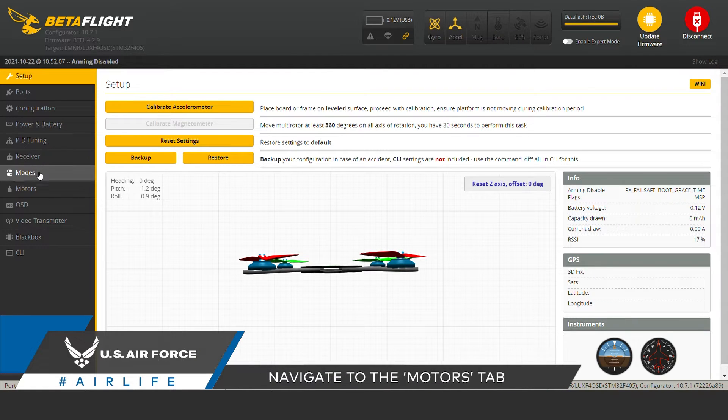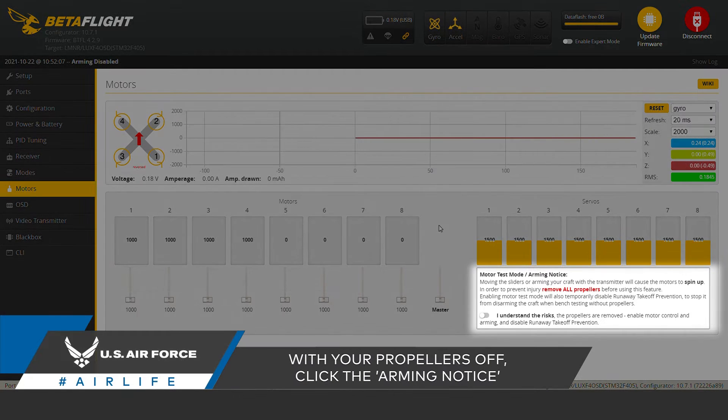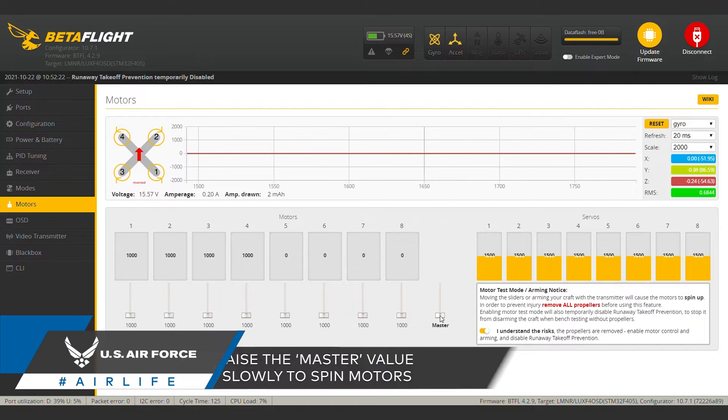Once connected to Betaflight, navigate to the motors tab. Betaflight will have you check an arming notice, just to remind you again how dangerous it is to test your motors with your props on. From there you can slowly start raising your master value directly to the left. Then your motors should start to spin.